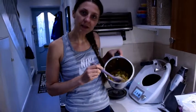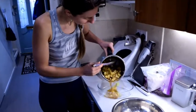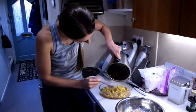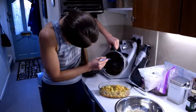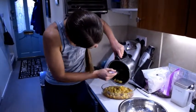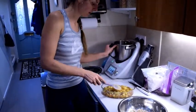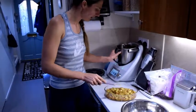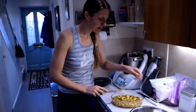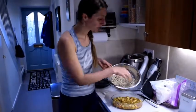It's been 12 minutes and the apples are looking quite done — nice and soft with quite a bit of liquid in there. So I'm going to pour them into the glass container and distribute them evenly.